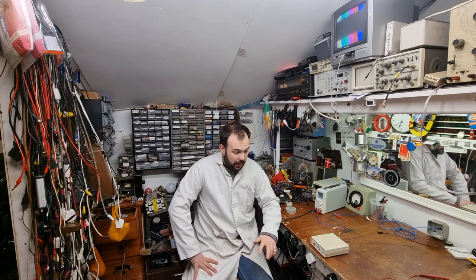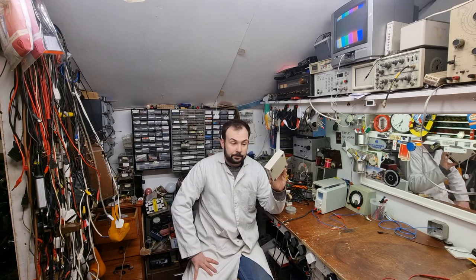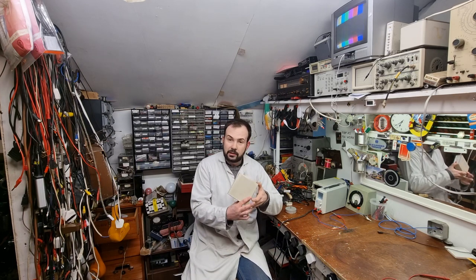How are we all doing? I hope you're keeping well out there. So tonight I thought we'd have a look at something a little bit interesting, television related - and it's this little device here: a multi-gen pattern generator.